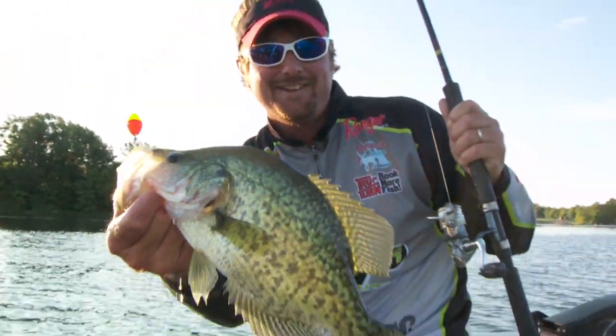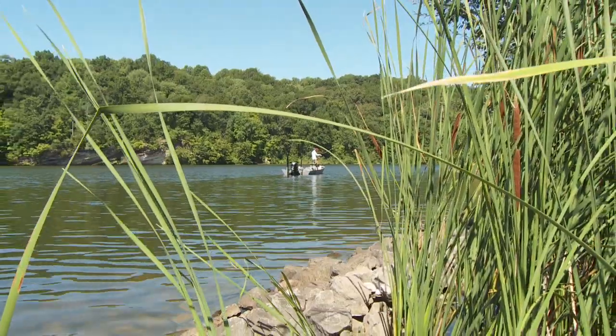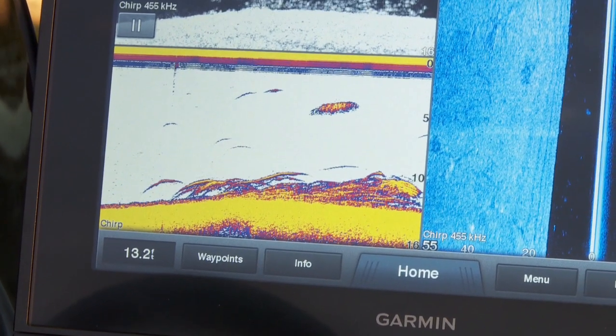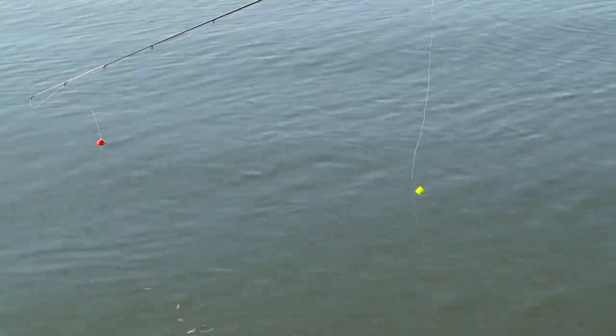Fish aren't going to be that deep in the summertime. Depending on water clarity, in stained water your thermocline is going to be a little higher in the water column, and in clear water it's going to be a little lower. What happens is oxygen levels are going to be low the deeper you go in the summertime, so really pay attention on your electronics for your thermocline.